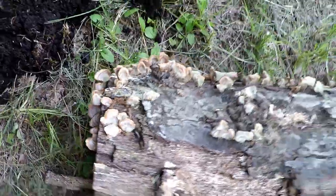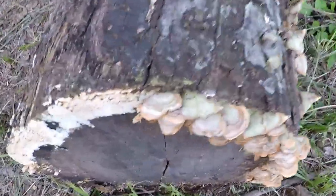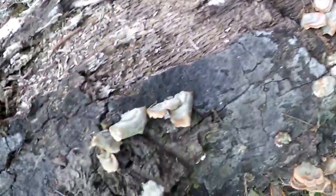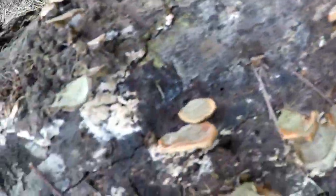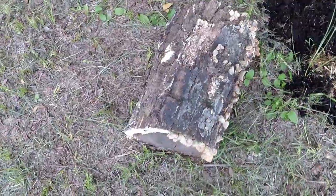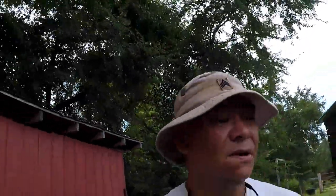I wanted to show you this too — check this out, I thought it was pretty cool. This is just an old oak log that was sitting in that area right there. Look what's growing off of it — mushrooms! I'm not a mushroom expert, but that sure does look like oyster mushrooms to me. Some of you that may be into mushrooms a little bit more than I am, check that out. That looks like an oyster mushroom growing on an oak log.